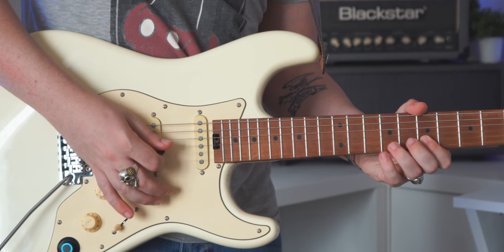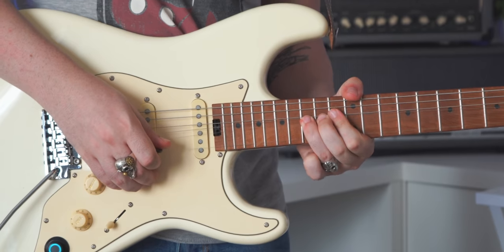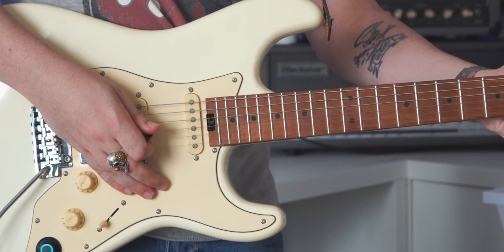Now let's get into the infamous Sweet Child O' Mine lick. So that was the lick! We're gonna break it down and I'll show you slowly how to play it. Just remember you can find the tab and backing track of this and all of my videos on my Patreon page.